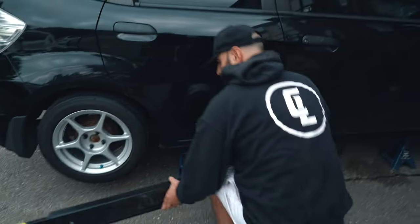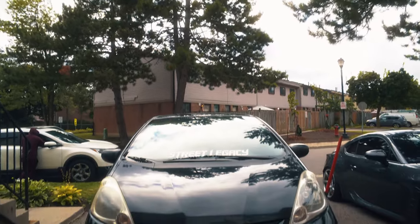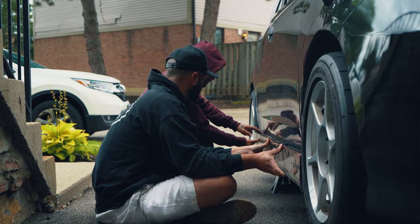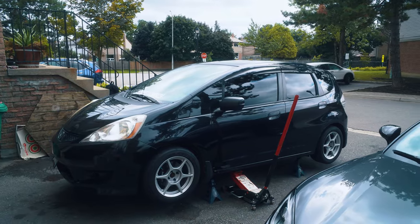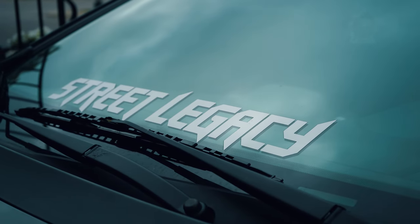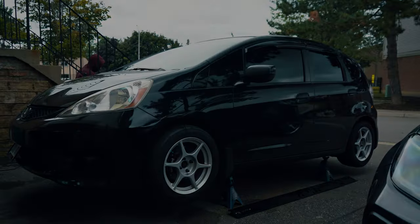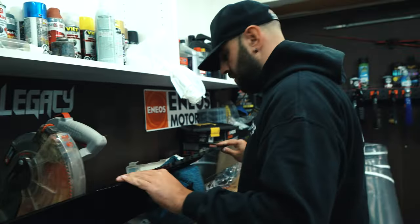Obviously I didn't do any research beforehand because there's nothing really to research. But Alex and I think we figured out a way. What we're going to do first is take off the tires so we have a little more real estate to work with. Unfortunately there's no guides on how to do this with the Honda Fit, so we're trying to figure it out. We're going to have to trim this a bit.